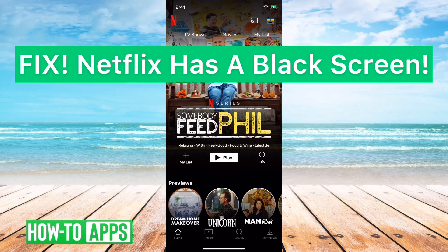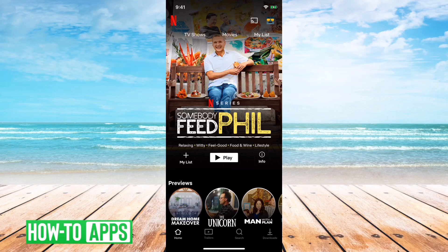Hey guys, Trevor here, and in this video I'm going to walk you through what to do if Netflix just has a black screen — you're just not able to watch any videos, it just keeps showing up with a black screen every time you try to watch a video. It's a problem that kind of comes on and off for various people, and we'll walk you through the steps here to make sure that you get that problem solved.